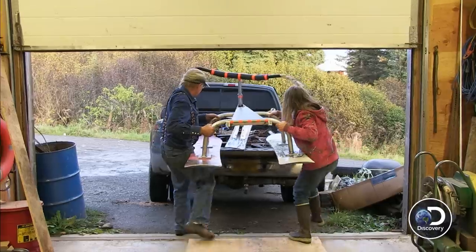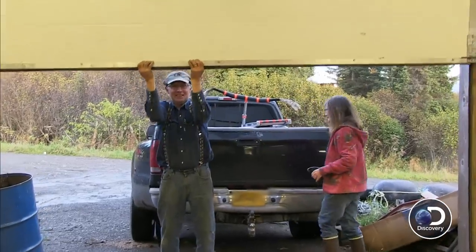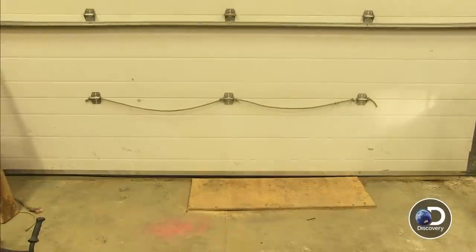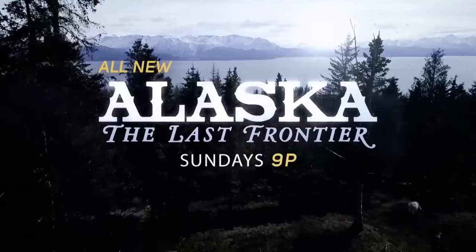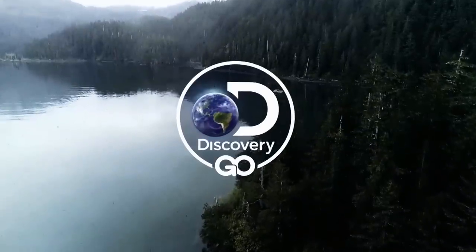I can't wait to see the reaction to this thing because I think it's awesome. That's it — Alaska: The Last Frontier. All new Sundays at 9 on Discovery and Discovery Go.